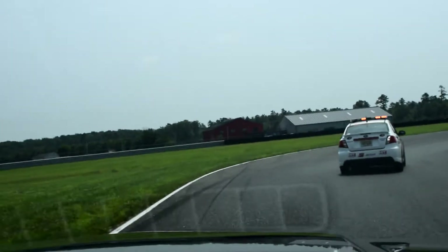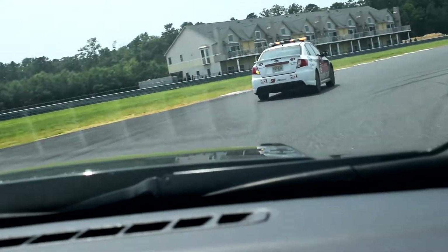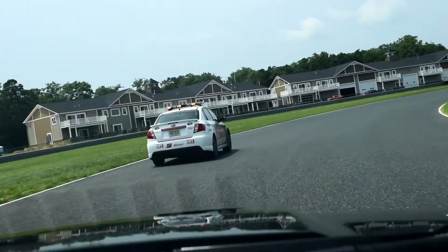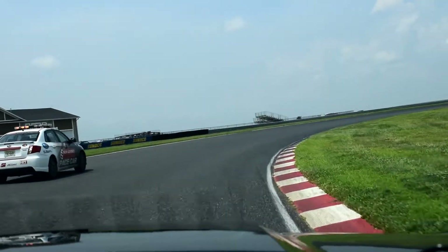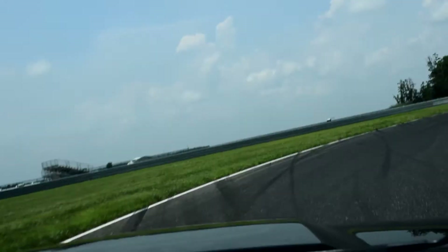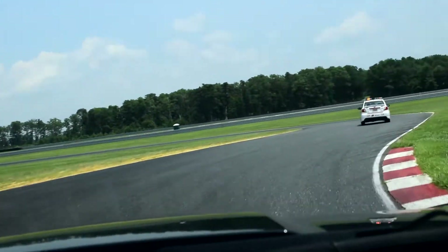Drop two gears here. Turn in. Go to the middle of the track right before it starts to crown over. Stay in the center all the way to right about here, and then straight at the grandstands for straight-line braking — the maximum amount of braking, as late as possible. You want to apex the grass beyond the curb.